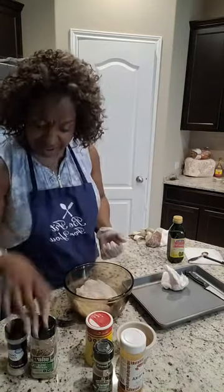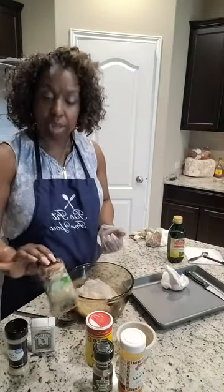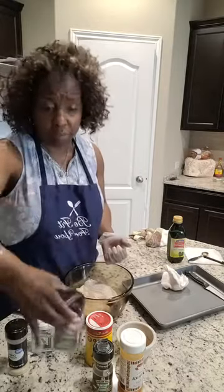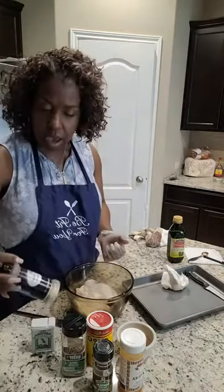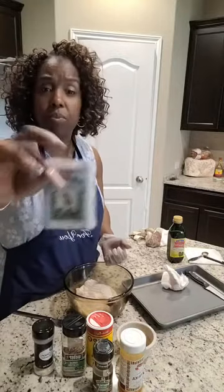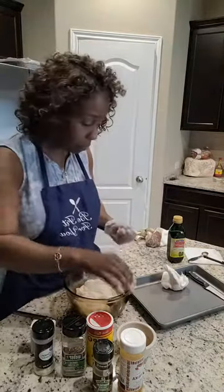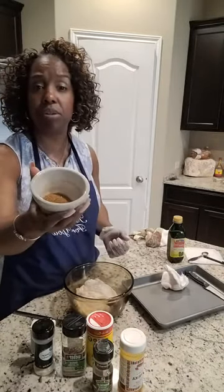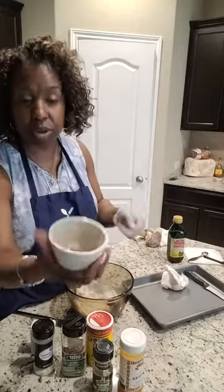I've got to have Slappy Mama because it gives a little kick to it, just a little. And then I've got my Garlic Jalapeño by Weber, my onion powder, and a little pinch of black pepper. I combined it all and put it in my little bowl and stirred it up together.